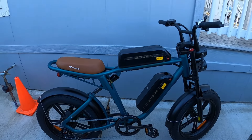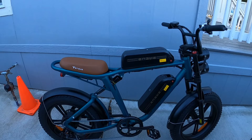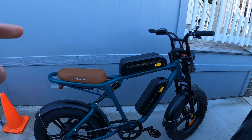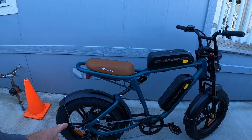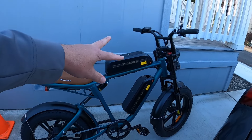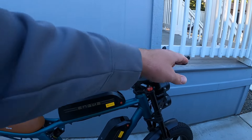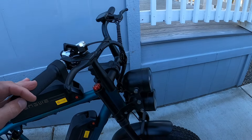Alright, you guys, we're ready to test the Engwe M20 e-bike. Dual batteries, dual suspension, a 750 watt motor with a thousand watts peak, and two 13 amp hour batteries for a total of 26 amp hours. It even also has dual headlights as well.